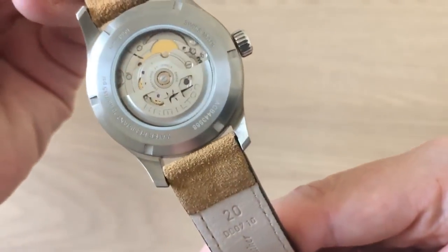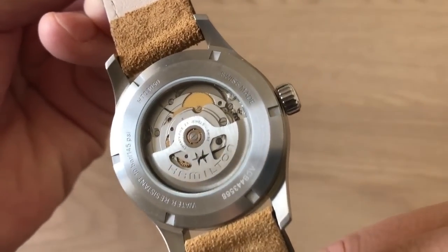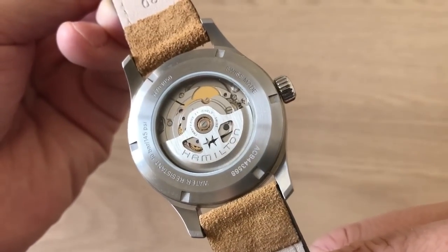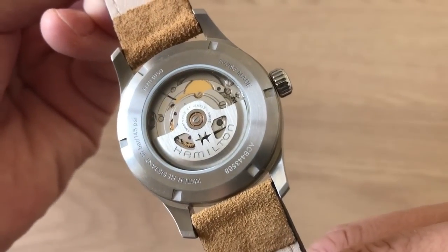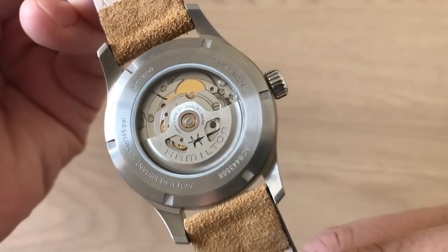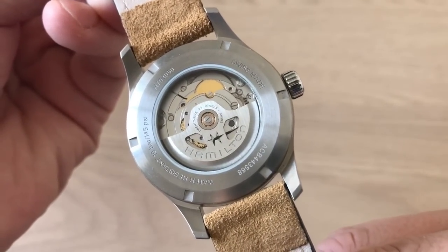You get a screw-down caseback which is, of course, also sapphire. Inside this watch beats the H10 movement, which is essentially the more famous Powermatic 80 movement. This means you have a movement with a power reserve of 80 hours.